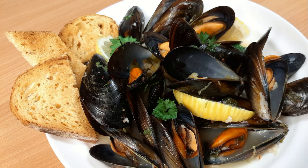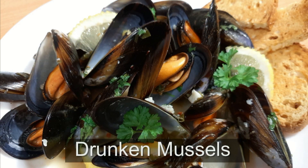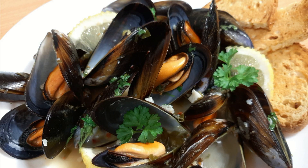Welcome once again to Cooking Your Rounds channel. For today we're going to have some mussels, and these mussels are drunk. What do we call them? Drunken mussels. My humor is not really that great, but anyways it's a great recipe. I know you're going to like it if you like mussels.